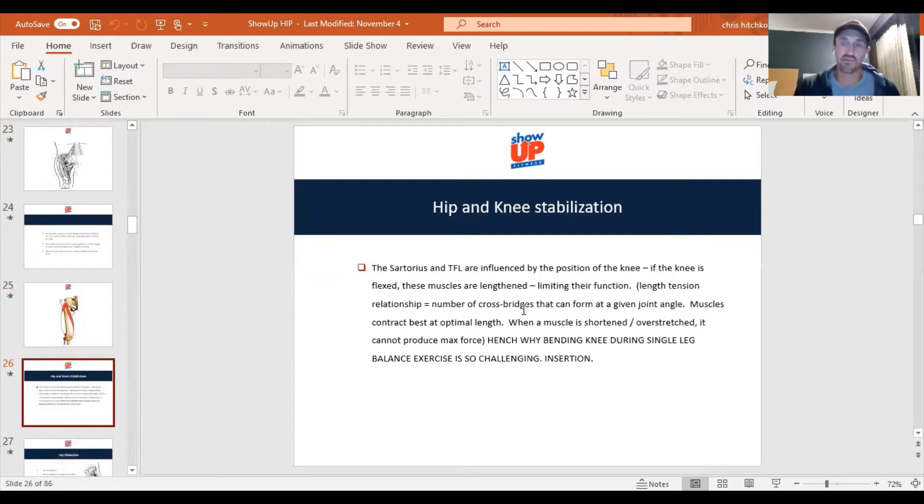Cross-bridge attachments can form at any given joint angle, and muscles contract best at optimal length. When that knee is flexed, think of it like a light switch coming down — the glute med, which is a frontal plane stabilizer as well as an abductor, has anterior fibers that work with internal rotation and posterior fibers that work with external rotation, but it's primarily working in the frontal plane. You can really target that muscle.